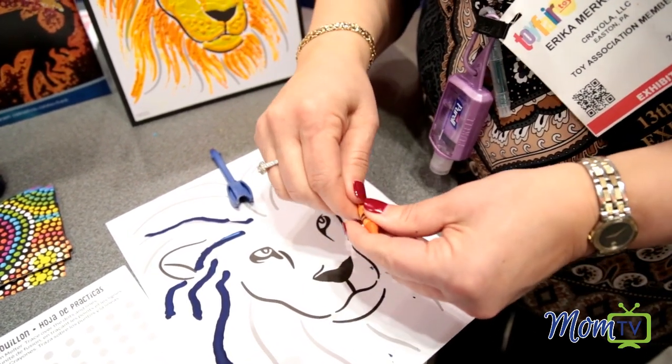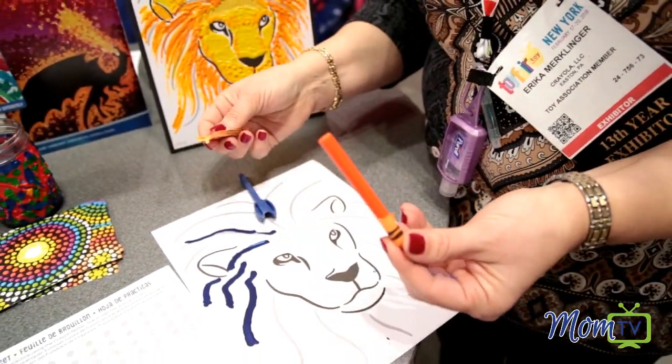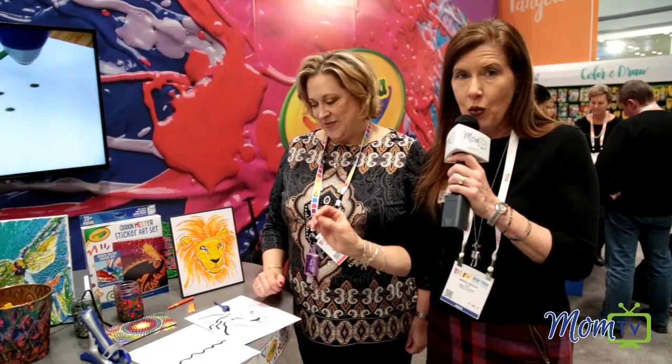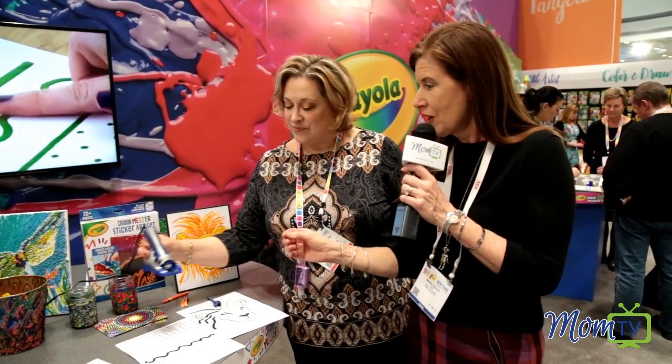How easy is that? And then this is how we can continue to use all of our different crayons that we have at our homes. So if you're looking for a birthday gift or a gift to maybe donate to your child's classroom, I can't imagine what teacher wouldn't want one of these crayon melters in their classroom because they can use it ongoing over and over again for so many different projects.